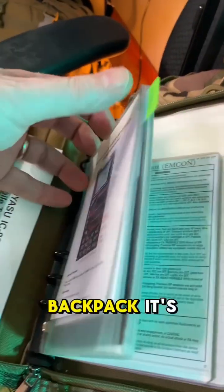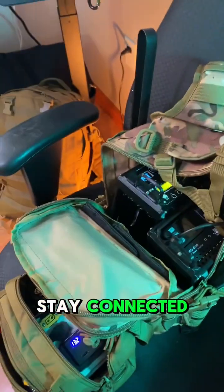Don't forget the handy field notepad with laminated instructions for quick reference and feel. It's more than just a backpack — it's your lifeline when everything else fails. Stay connected, stay prepared.